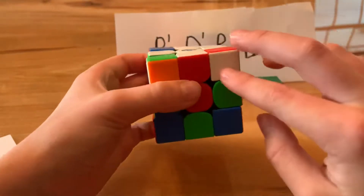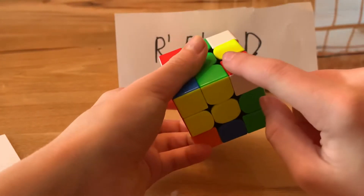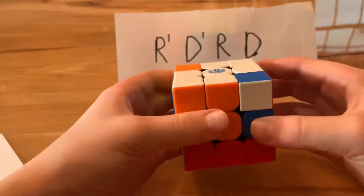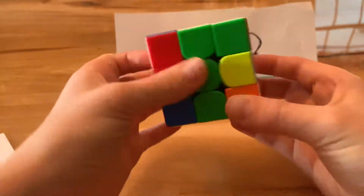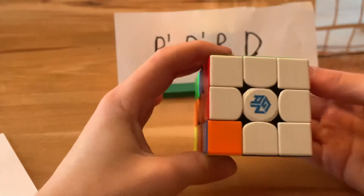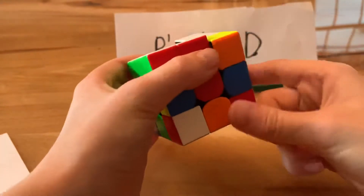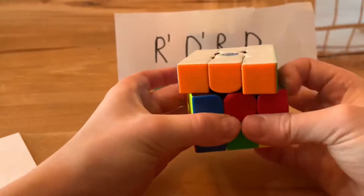Then look for another corner. Here's one: white, red, and green. Move it to where it belongs — red, green — with white at the bottom, then do the algorithm: R' D' R D. For the orange-green corner, put it in between the orange and green center pieces and insert it. For the last corner piece, put it below and do R' D' R D repeatedly until the white side is solved with all center pieces matched in the entire first layer.